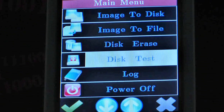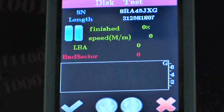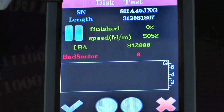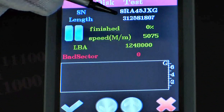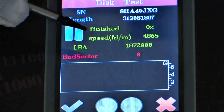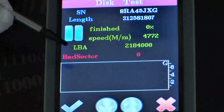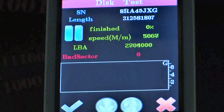To test your source drive, simply connect the drive you want to test to the physical read-only port and press disk test. Here's the disk test screen, where you can check the serial number of your source disk, data length, finished percentage, current speed, and bad sectors.